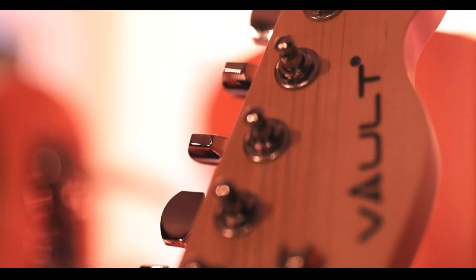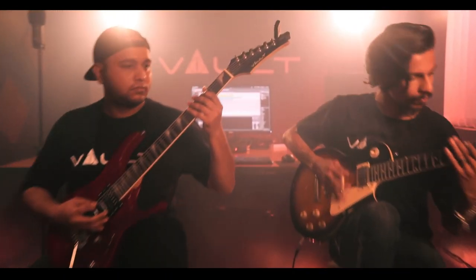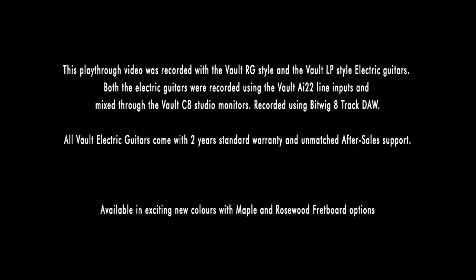The Walt RG Soloist and the Walt LP style guitar — take your pick today.